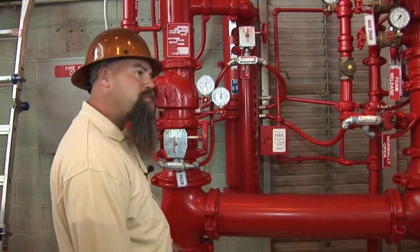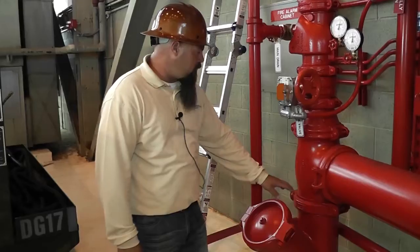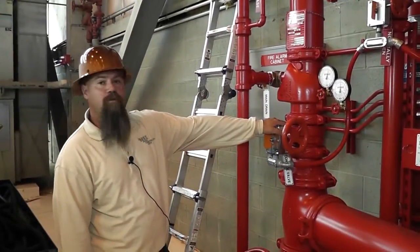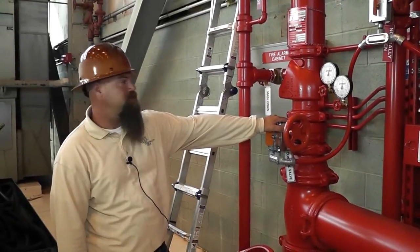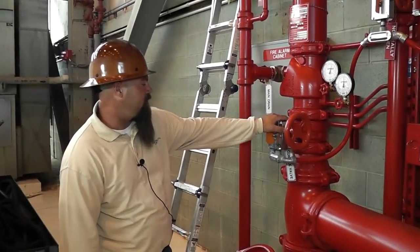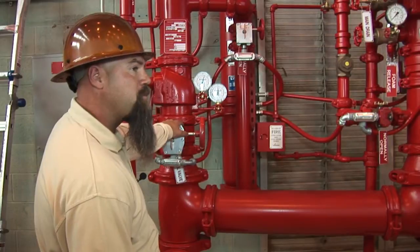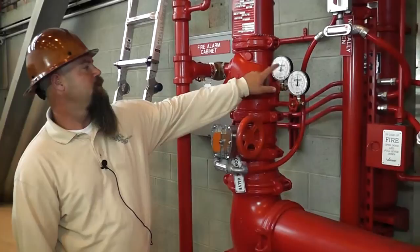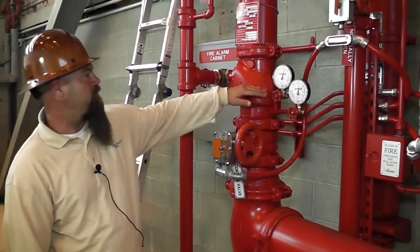This is your water supply from your main, your underground. It comes up through a Y strainer and this is your wet riser for your overhead closed system. This is your control valve here — it controls the main water supply for the wet system. You got your two gauges, one for the underground, one for the overhead above the clapper.